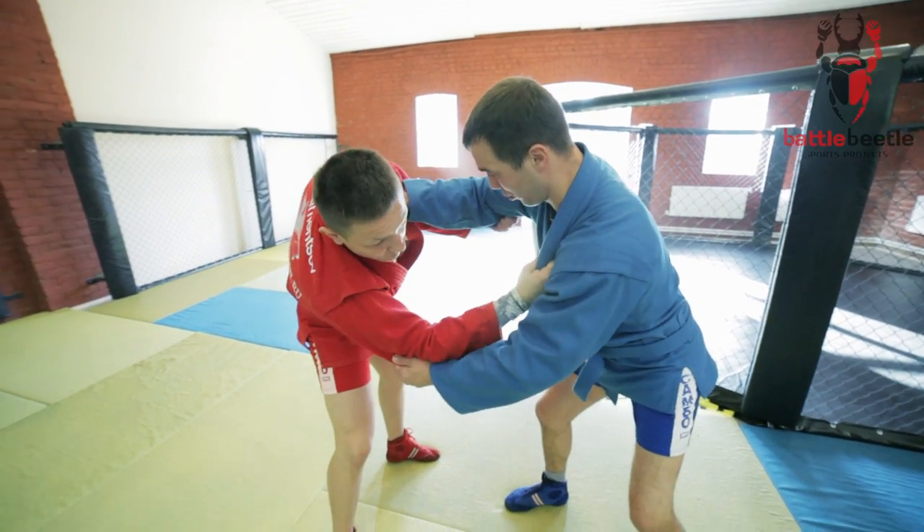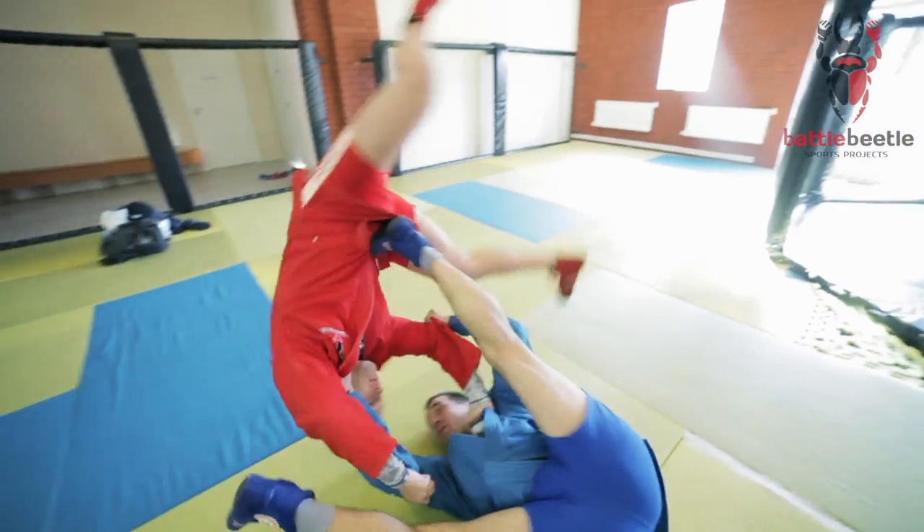First, I do a false attack making him bend to the opposite side. It opens him up for the side circle throw.